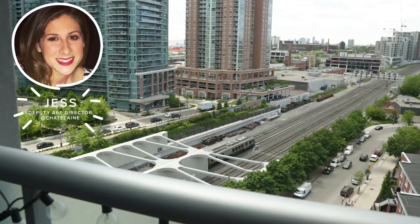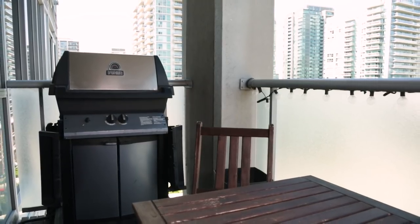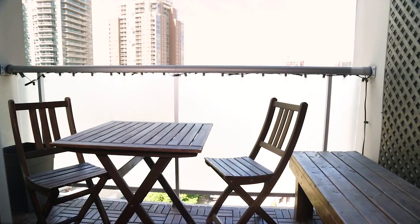We're on my friend Jess's balcony in downtown Toronto. It's your classic balcony covered in concrete — a really small space but it has a lot of potential. I'm going to try a few things to spruce up the space using less than $300 to make it a relaxing space that's great to entertain.